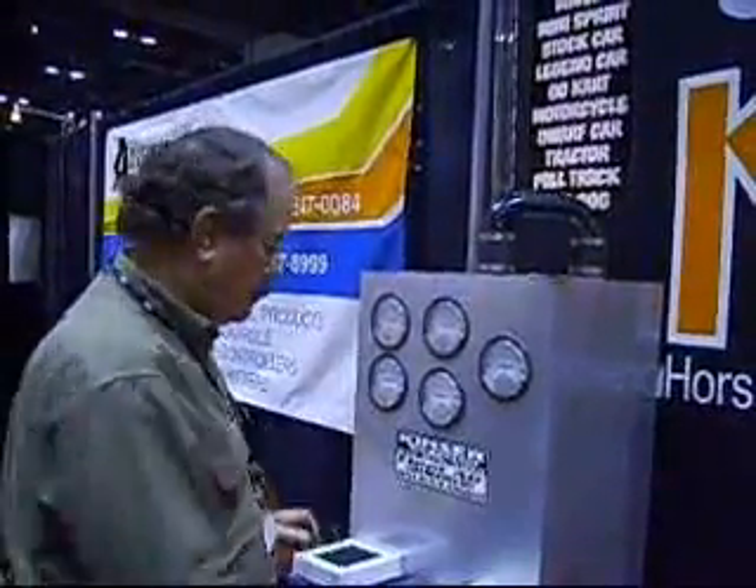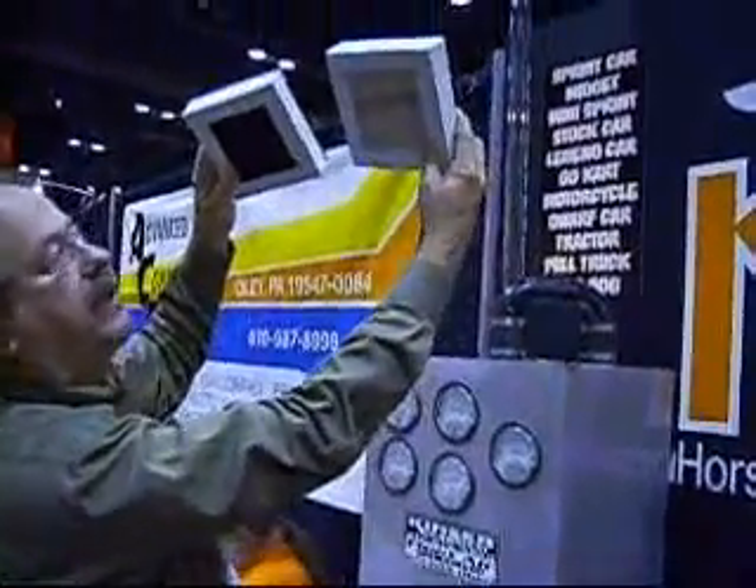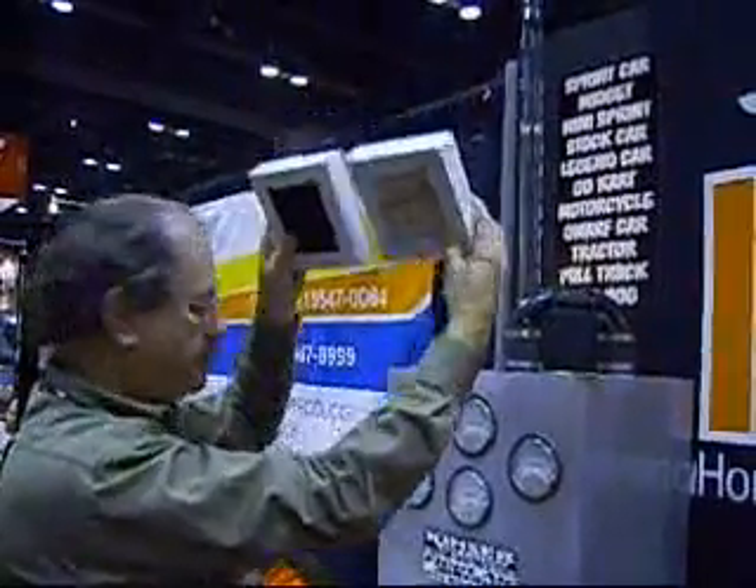Scott, this is an airflow test that we do on our heavy truck rovers. We've got two filters: we've got a Peterbilt filter, a brand new one, and then we have our filter — the same square inch area. We're going to do an air test on it.